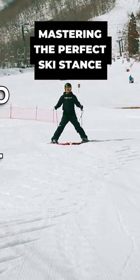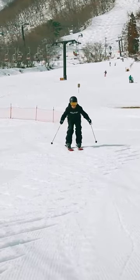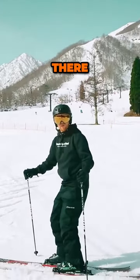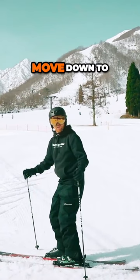I'll do this in a straight run and then in some skiing. You can see there, I was way too flexed in all my joints — I'm going to lose the ability to move down to balance.